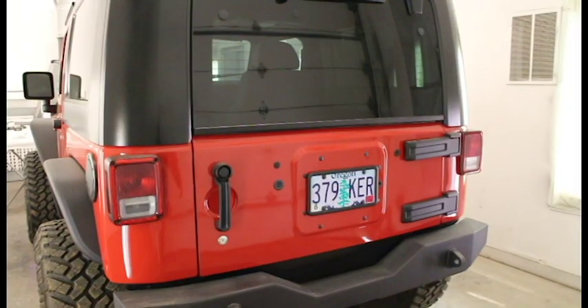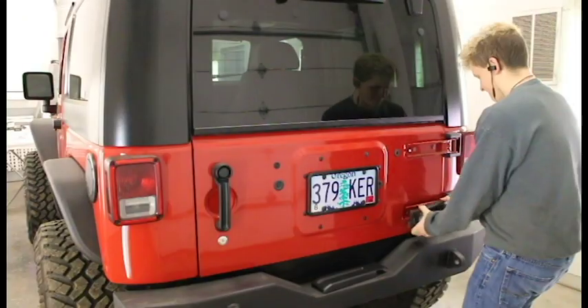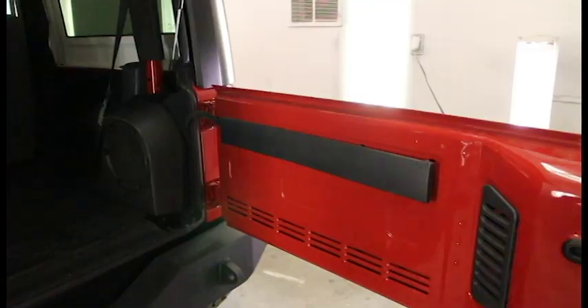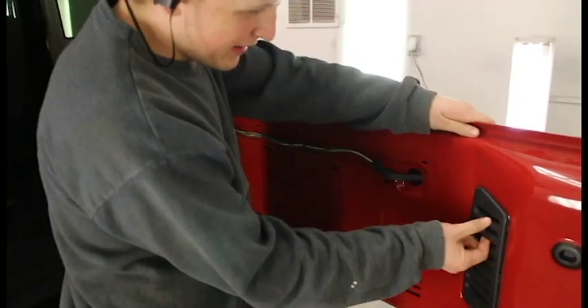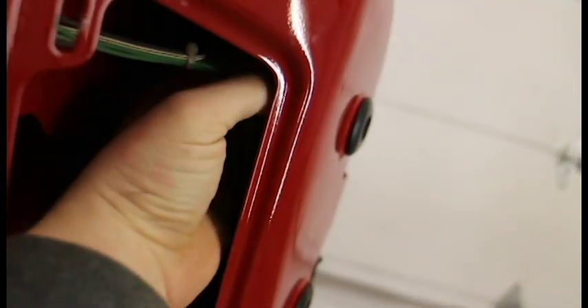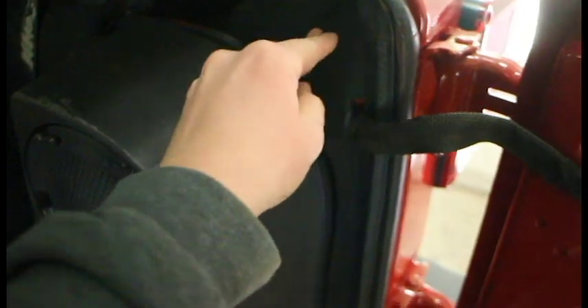So basically, to get these things off, you just kind of pull carefully. Pull this piece off. And then pull this little piece off. So there's a tab up in here with a wire. You're gonna pop that off, pull this wire out, and then pop off all these clips. Pull the wire off, probably tuck it under the carpet, and then we'll get to unbolting the thing.